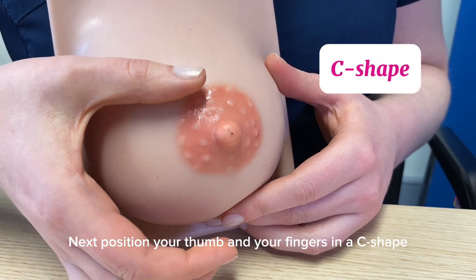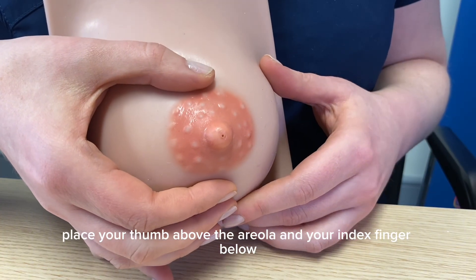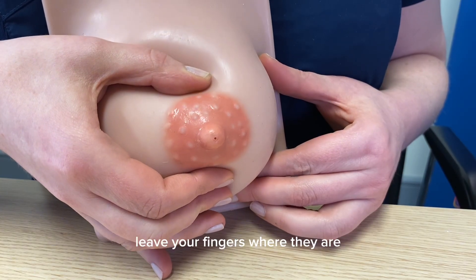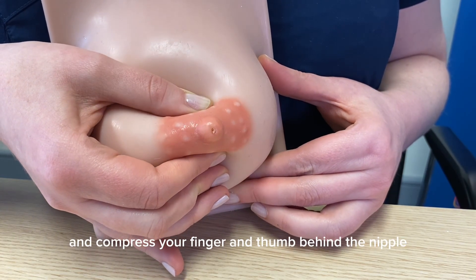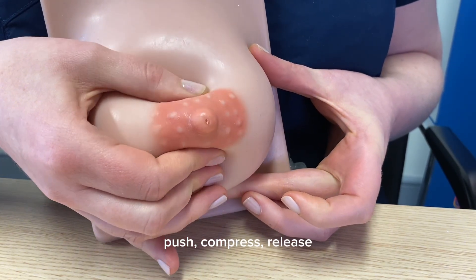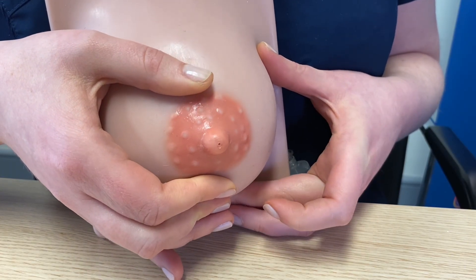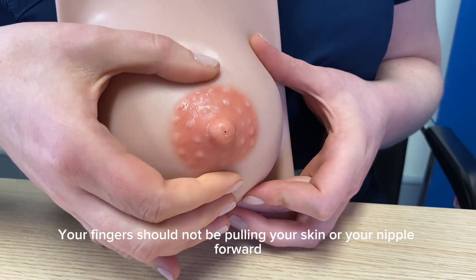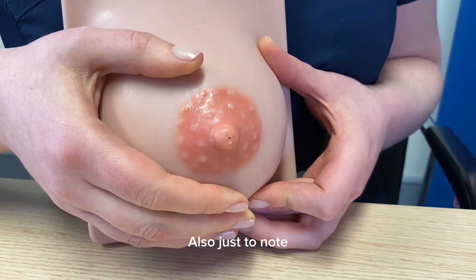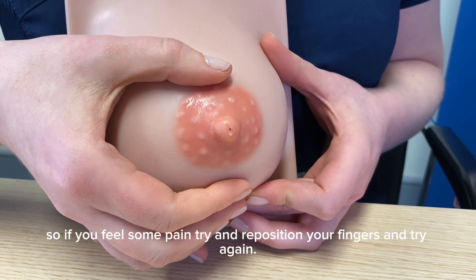Next, position your thumb and fingers in a C shape. Place your thumb above the areola and your index finger below. Then gently but firmly push back towards your chest wall. Leave your fingers where they are and compress your finger and thumb behind the nipple, then release. Repeat this push, compress, release action in a rhythmic motion. Your fingers should not be pulling your skin or nipple forward. Expressing should not hurt, so if you feel pain, try to reposition your fingers and try again.